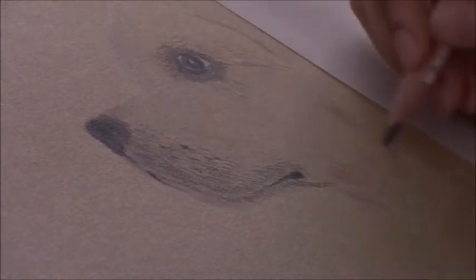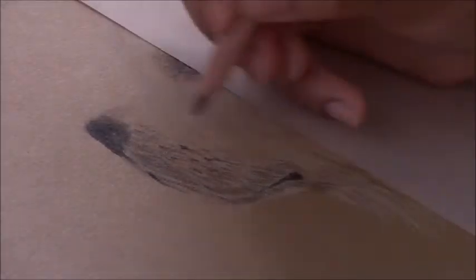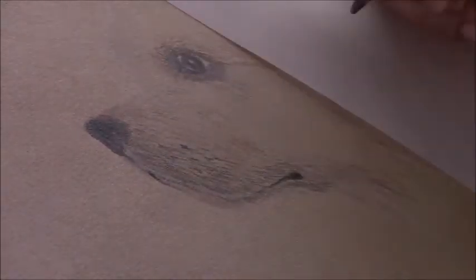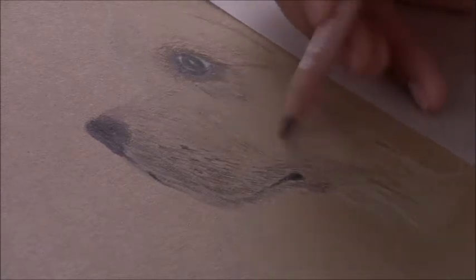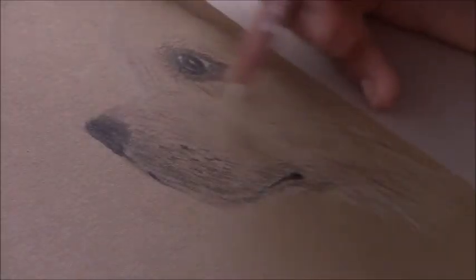I'm trying to cover the area but because I've got the toned paper, I'm letting some of that toned paper show through, which helps to create the depth of the fur. Then when I go in with the brown, I'm now defining the fur, the shadow areas, and the darker areas of the fur.